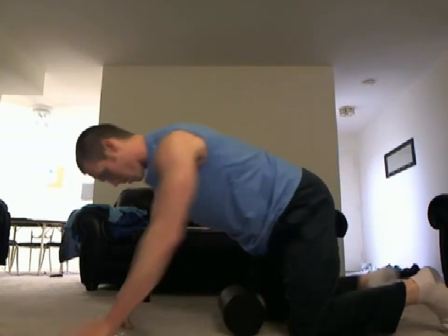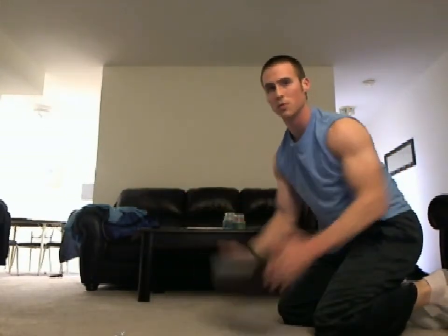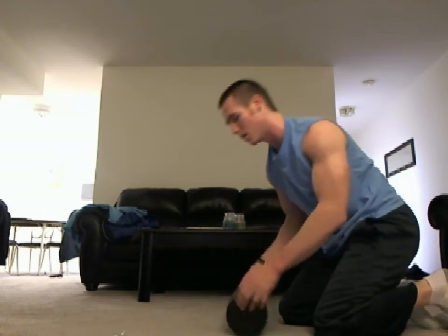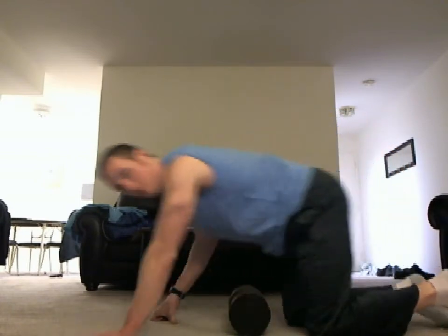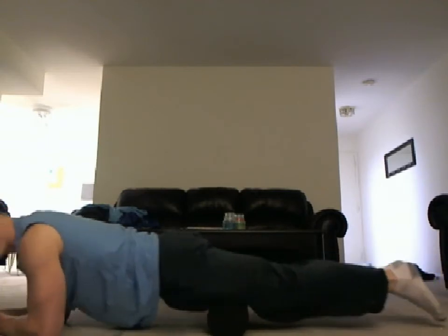Foam rolling the quads is pretty simple. If you have the longer foam roller — about this length as opposed to the shorter one — you can lay flat down like this, pick up your feet and roll it.